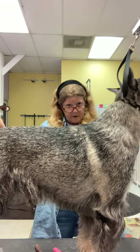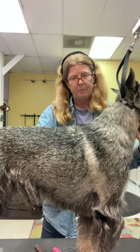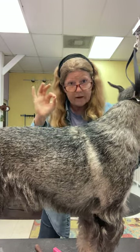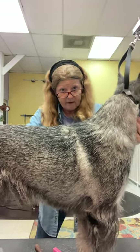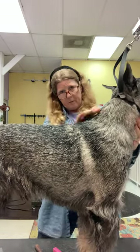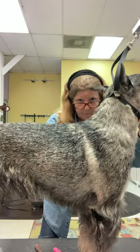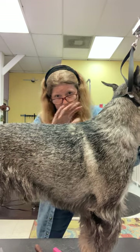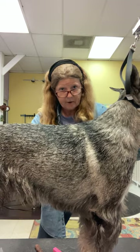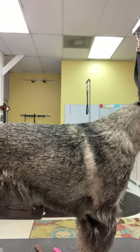Remember that creating a hole is going to be worse than the bulge you had, so be conservative. You can always take more hair off but you can't put it back on. Also, this area right here — the top line — is always the very last part of the jacket I work on when show prepping, because it's the most precise, needs to be done most carefully, and you need to do everything around it first to know what you need to do here.